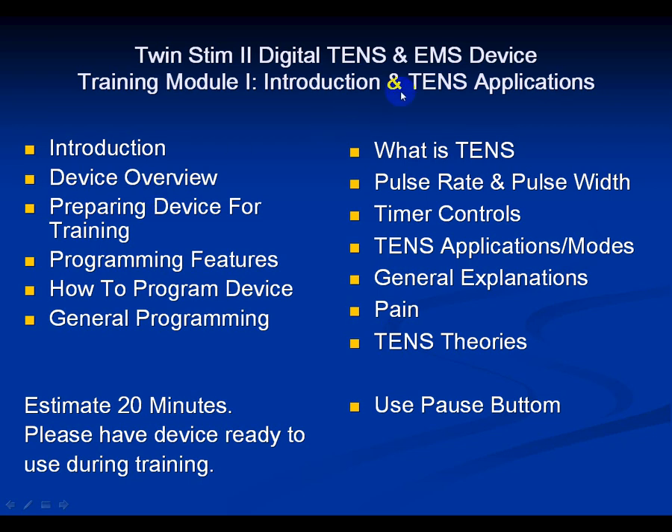Welcome to the Twin Stem 2 Digital TENS and Muscle Stem Device Training Module 1, Introduction and TENS Applications.